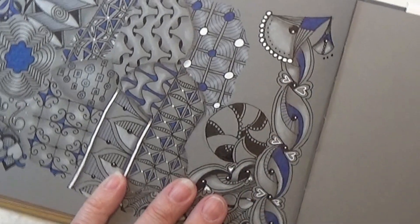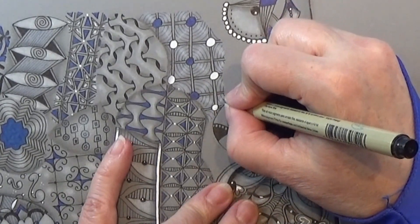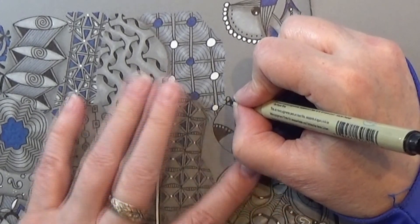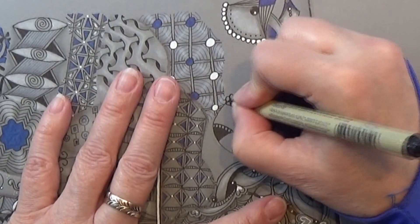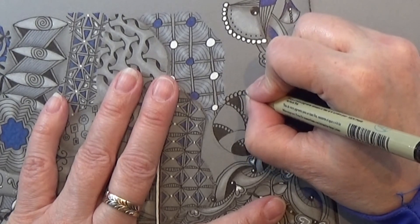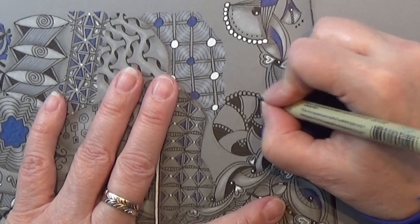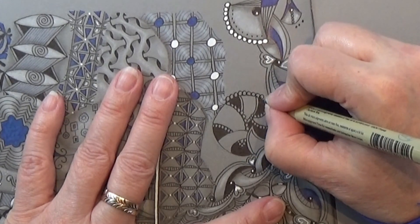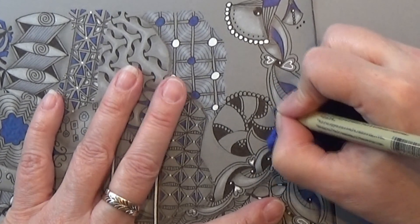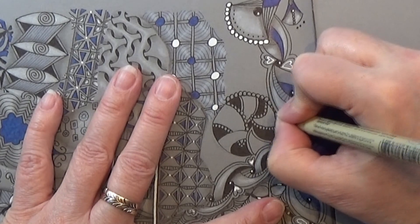There we go. I like that — that's actually the pattern. I'm going to make small orbs here on the edge of the circle, just going all the way around here, and behind where it is hitting another pattern, like here. I'm just letting it work behind.